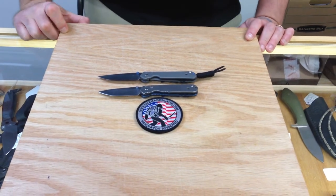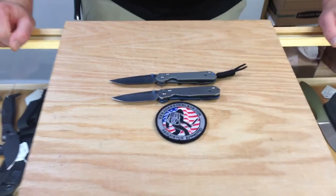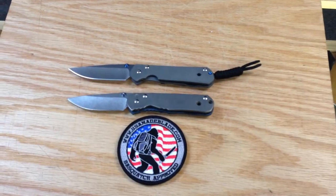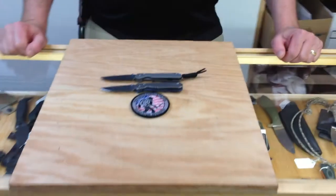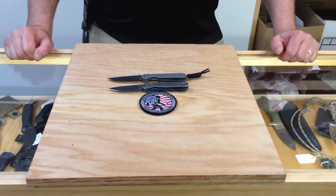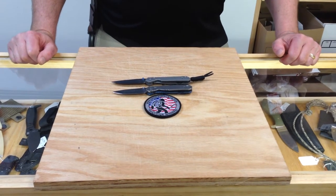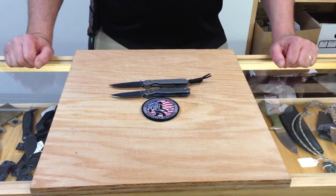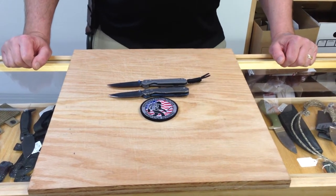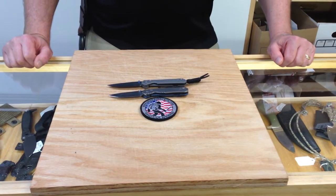Hey guys, it's Whitty here at USMA Blade, and we are sitting around the shop tonight and want to talk to you about probably the most talked about knife on the internet — whether in forums, Facebook, Instagram, or wherever. The Chris Reeve Sebenzas are the biggest conversation piece. Are they worth it? What's so great about them? What knife would you rather have? Is the Sebenza your grail knife? They're just a conversation piece.